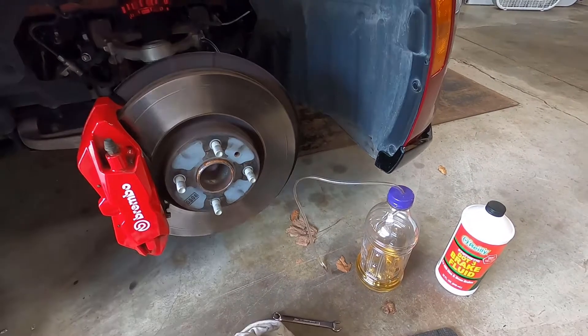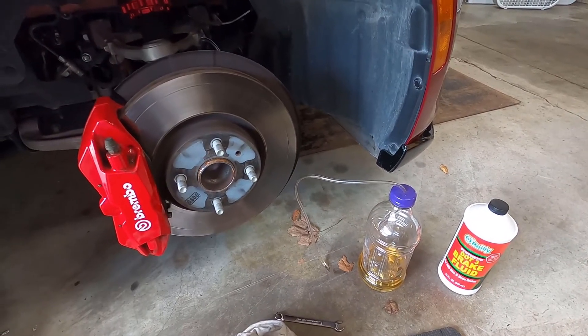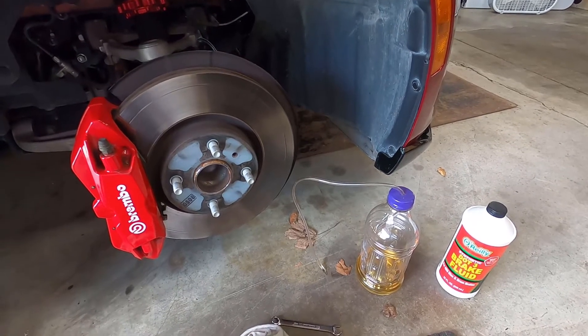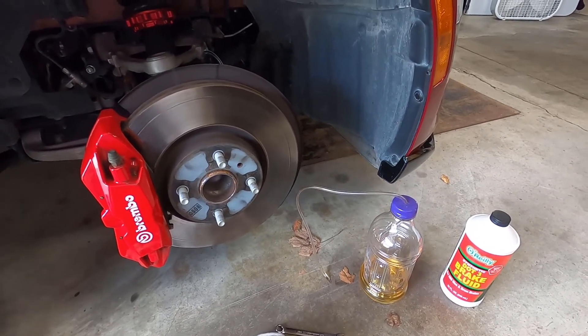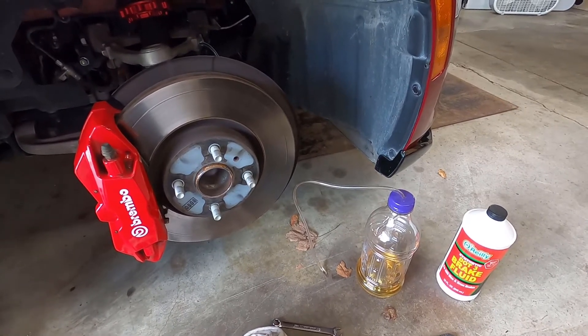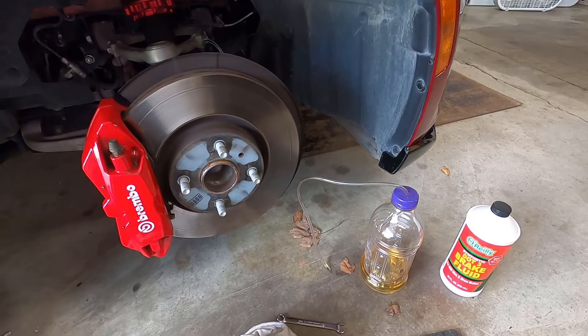Try to use the same fluid that's currently in the system unless you're doing a full flush. Be aware brake fluid is highly, highly corrosive — it will take your paint off. Do not spill it on anything you value, and if you do, get it cleaned off. Read the bottle on how to do that.